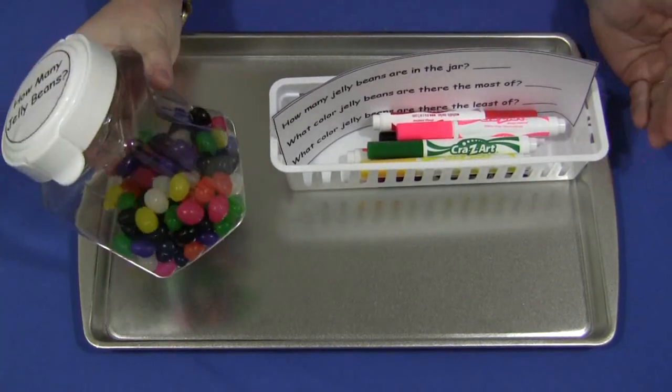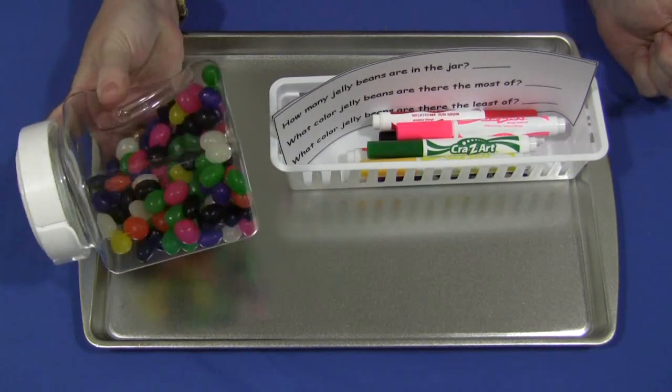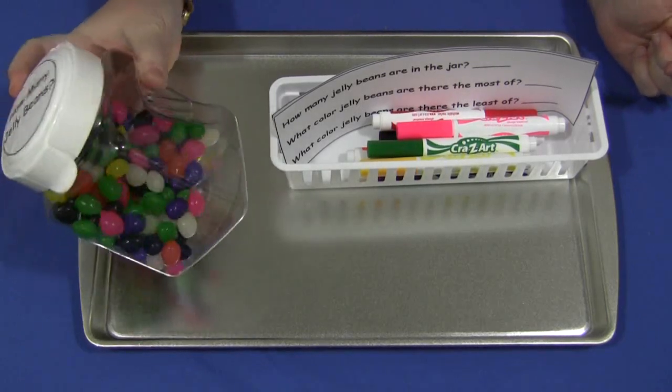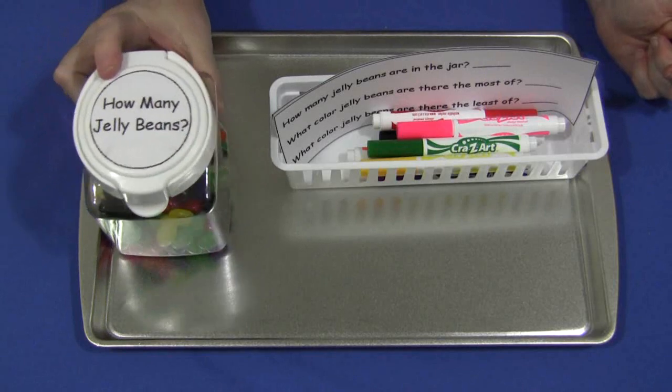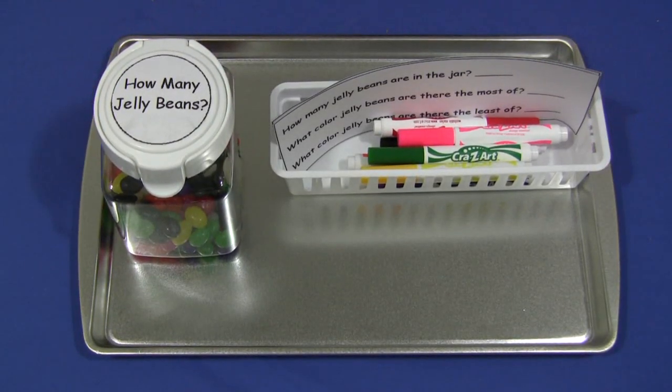I just love that they can take the time and look at these and decide and have them move around. So, for 'how many jelly beans?' — I'm Shelley Lovett with ChildCareLand.com and thanks for watching.